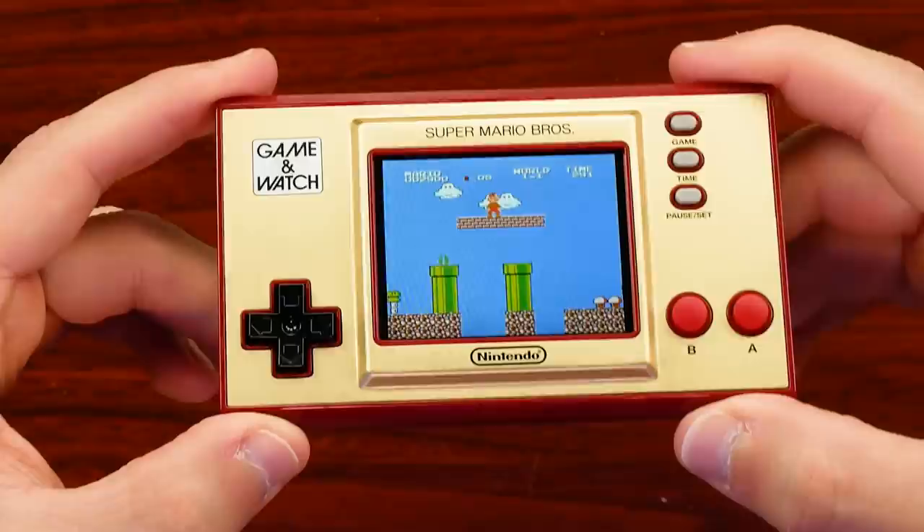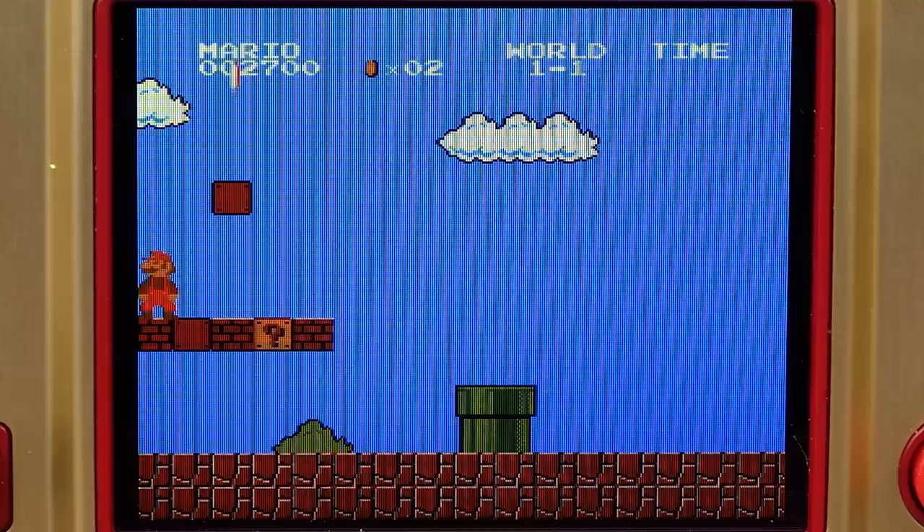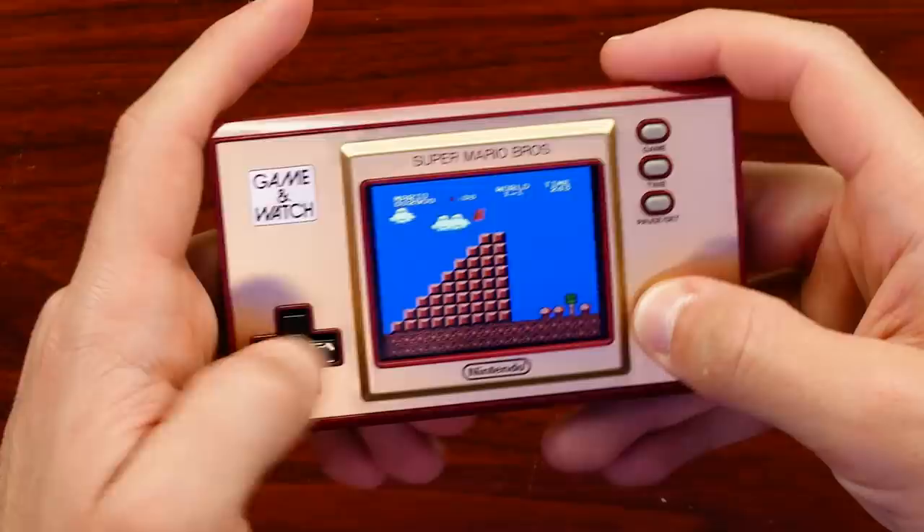The screen quality looking at this right now is good enough. You can make out all the text up here, Mario looks fine. Ghosting — no issue at all that I can see. Like when you shrink, there's nothing really crazy going on in terms of missing sprites. I think this is a good enough screen. $50 is not bad for this overall.